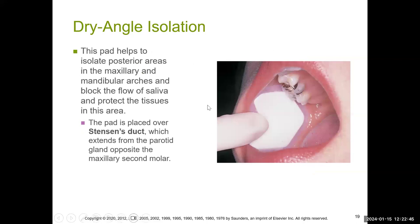You do have cotton roll holders to help stabilize them in place. We also have dry angle isolation — these triangular pieces are really helpful, especially for the maxillary — but dry angle isolation can only be placed on the buccal mucosa.